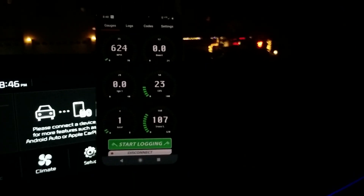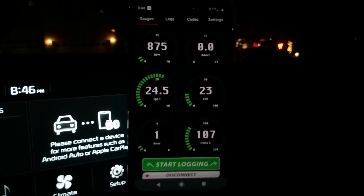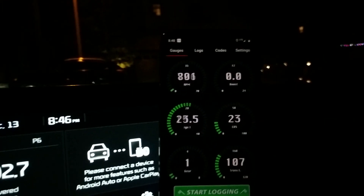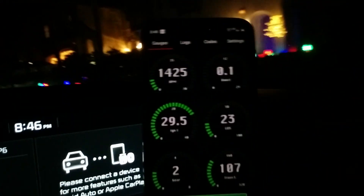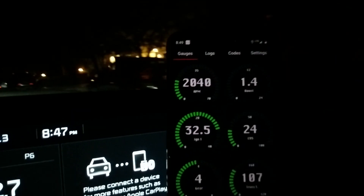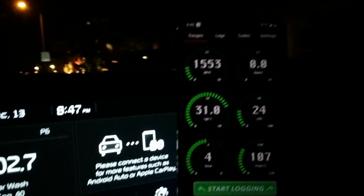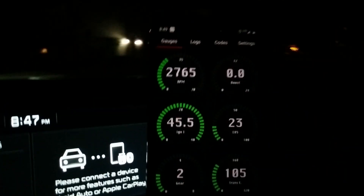Let me drive around here a little bit to show you how the transmission works. You can see it's an almost instantaneous reading on gear there because it's reading it directly from the transmission. So I'll say I'm in third gear here — see that instantly matches up. And as I downshift, right when I downshift, it pops over.